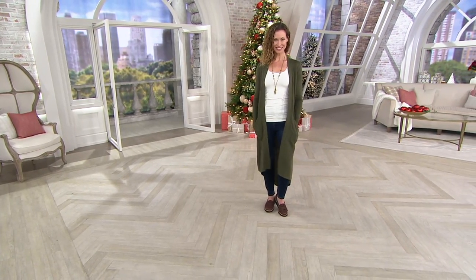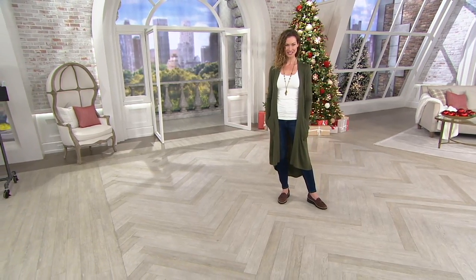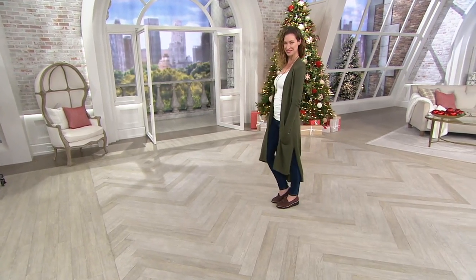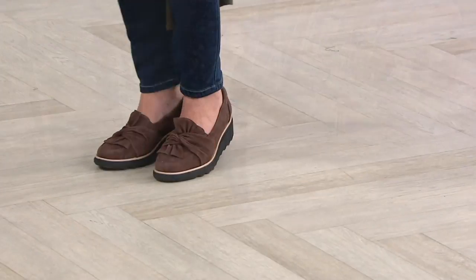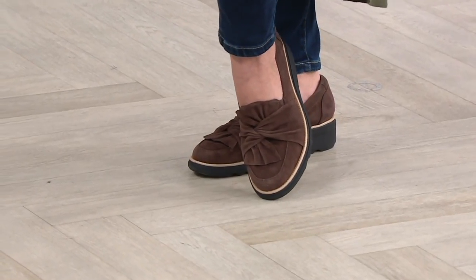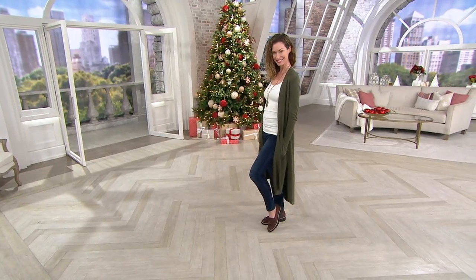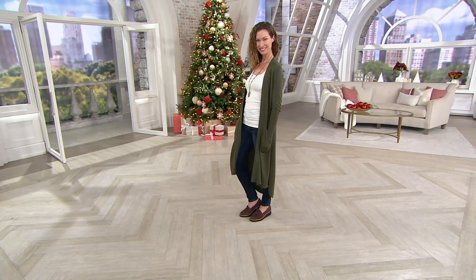Our next item is the all-popular Cloud Steppers line, and I think we have one at an additional discount too. There's your last look at the knotted loafer. I'm playing quick change — although when I put those slippers on, I may never change out. Ladies, you hear me talk about this.